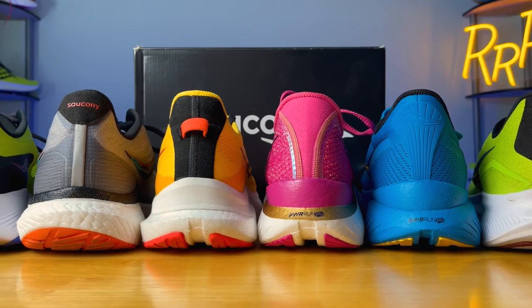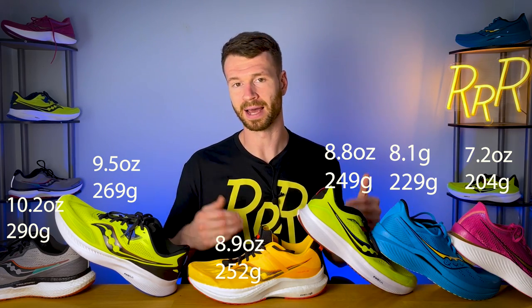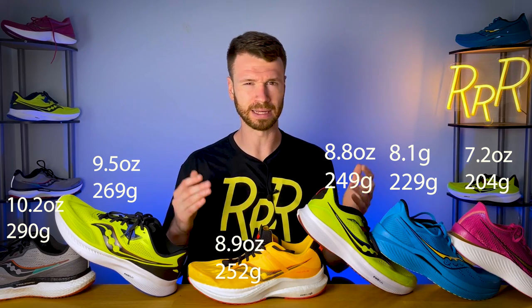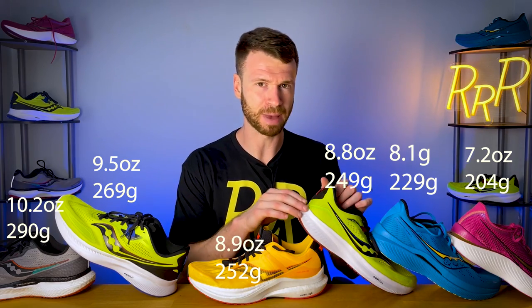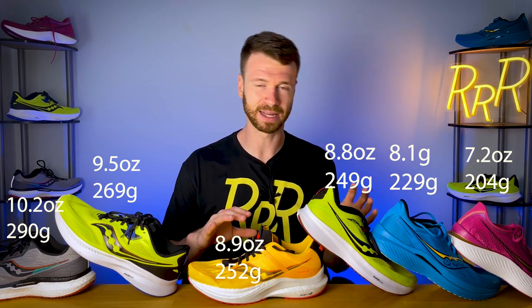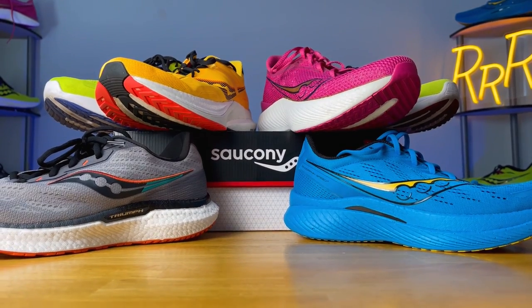Next, we're going to rank the shoes from heaviest to lightest. I'm actually quite impressed with Saucony — four of the shoes are under nine ounces and even their heaviest is just a touch over 10 ounces. They have a more simplistic upper, pretty refined down, with a minimal tongue and not that much padding in the ankle and Achilles area. You get a nice breathable upper with a minimal amount of padding, not too much, not too little, which is why you see a pretty low weight across the board.